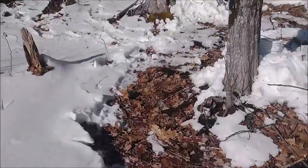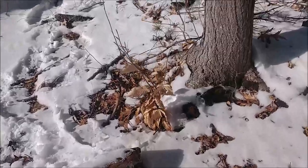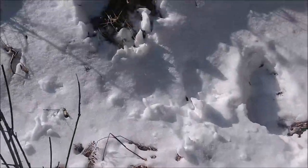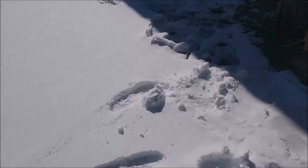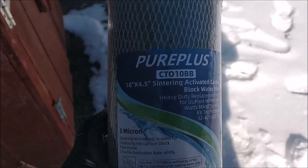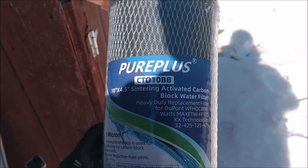I'd like to get this filter done. As I said earlier, I noticed the water pressure has been diminishing a little bit, which to me would indicate maybe the filter that's in there is starting to get a little plugged up. If you watched our other video about the water filter systems, it talks about the different filters we've used. I explained that we were trying out a new filter — this is a carbon Pure Plus sintering activated carbon block water filter.